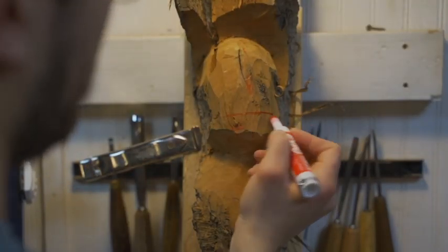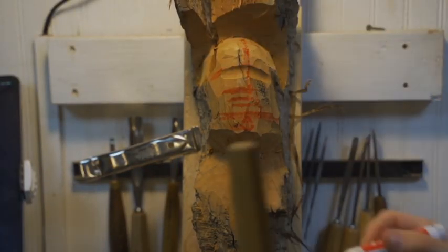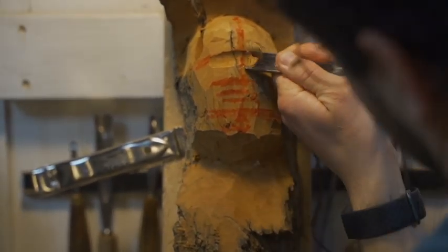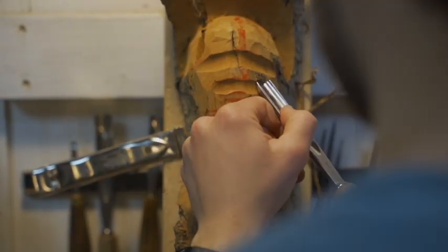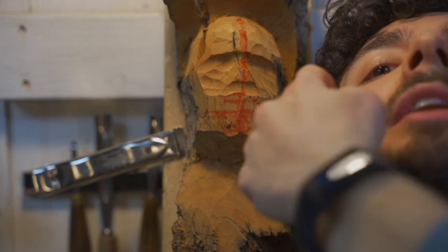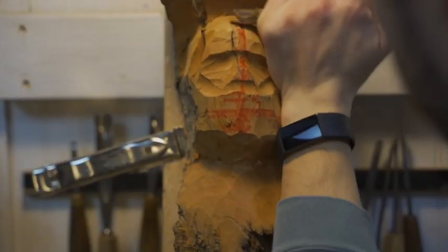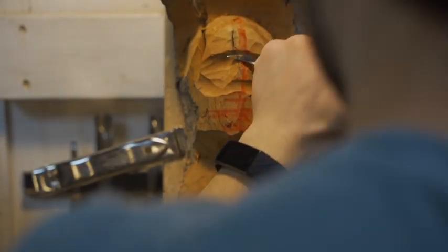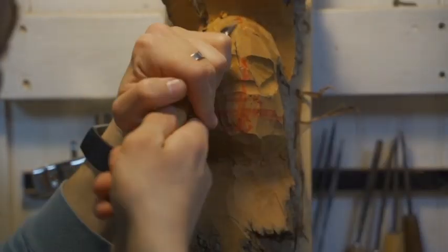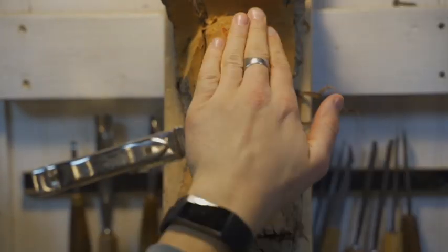Welcome again to this fundamentals of wood carving video, which I've sped up. In this particular project I'm carving a Viking as depicted by an artist who commissioned me back in 2017 to carve a version of a Viking that he had drawn.